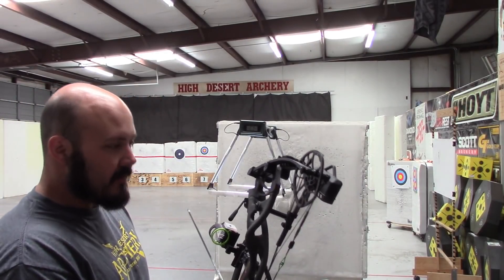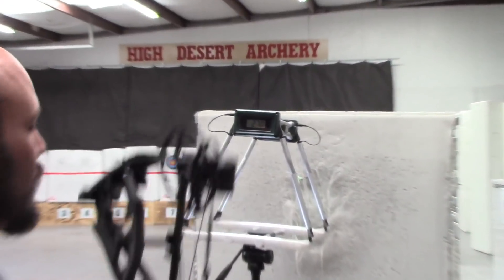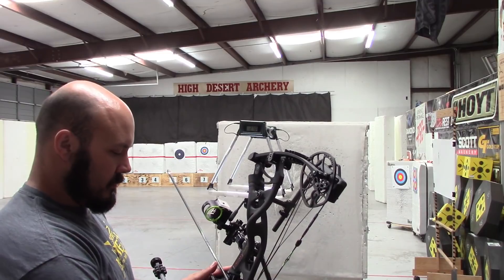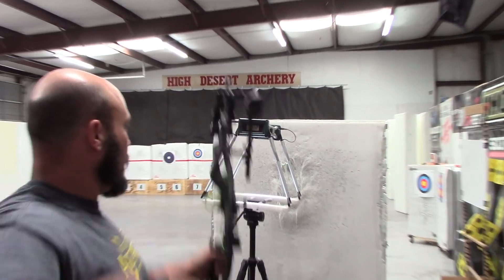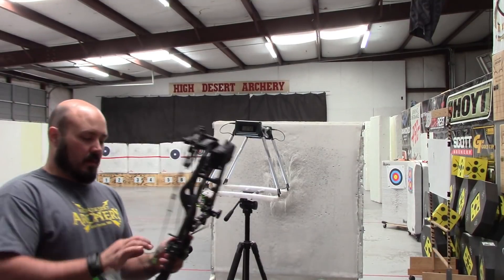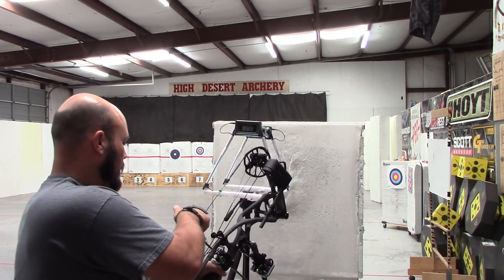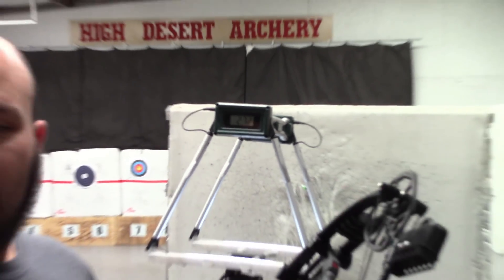Now we're going to run through the chronograph — 29-inch draw, 568 grains. Let's see what it gives me. First shot: 270. Second shot: 270. Third shot: 272. One more to get an average — duplicate 272. We're pulling 270-272 fps consistently.